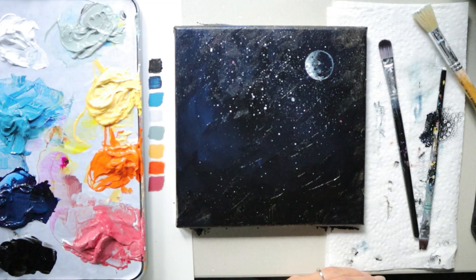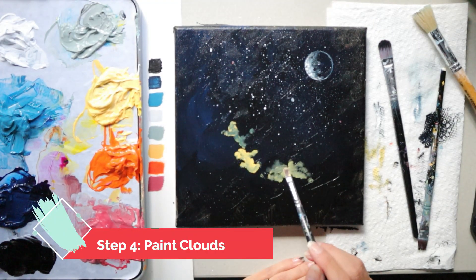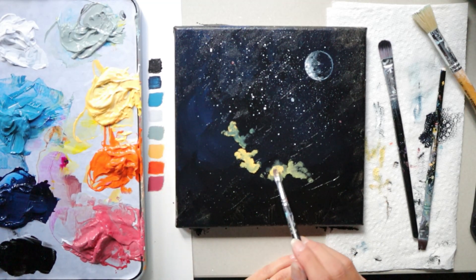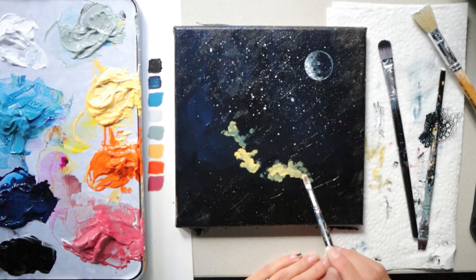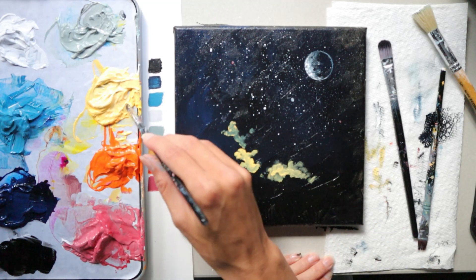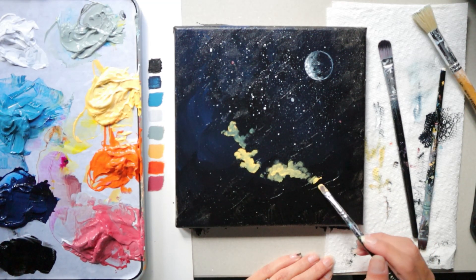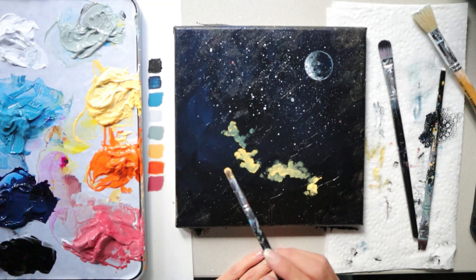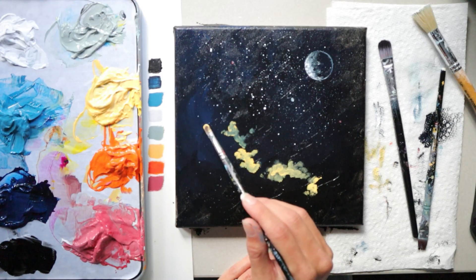To make your moon brighter, you may have to add additional layers of white after it dries. To paint your clouds, get the reference photo to help you paint along. Use your small filbert brush and, with your yellow in a circular motion, add small brush marks and move that color around. Use an irregular pattern, leaving sections of black to separate your clouds, and blend some of the yellow with the wet paint behind it for a softer-looking cloud.